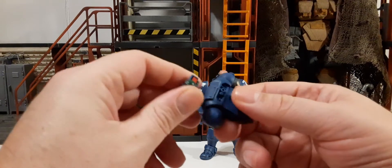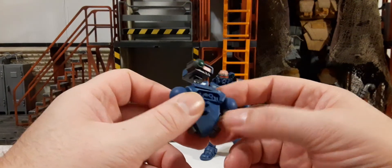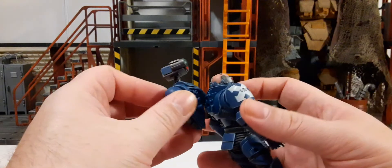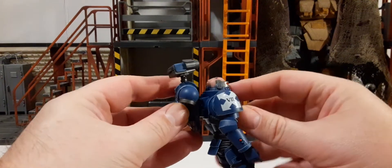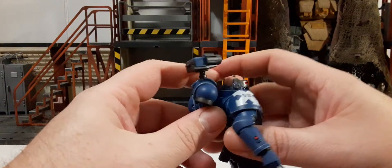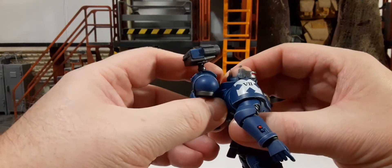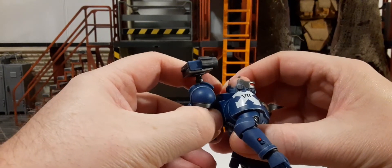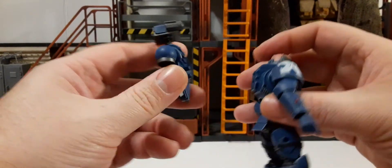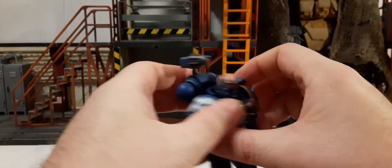Just a caution here: beware of the two backpack pegs. I've heard through the community that people are breaking them because once you put them in, they're very hard to get out. You'll want to get as firm a grip as you can, rock it out side to side, don't pull too hard — just let it do its thing and you won't have an issue.